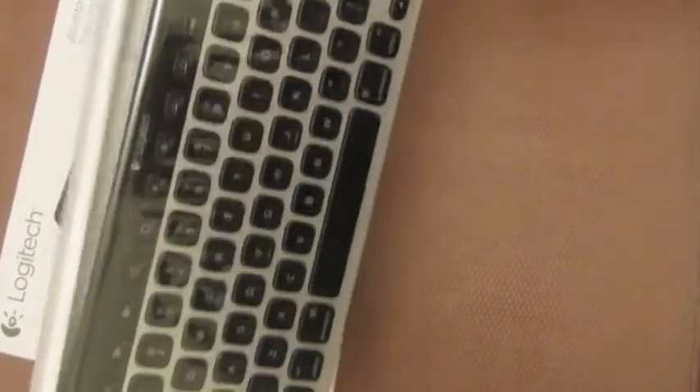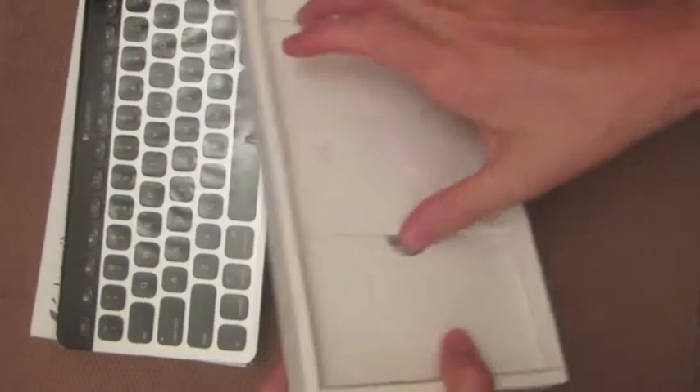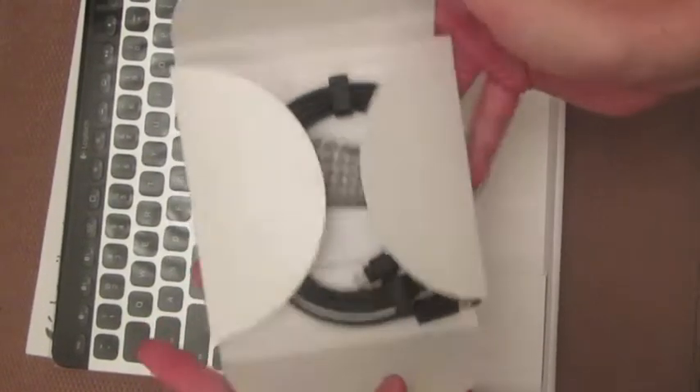Logitech keyboard, very similar to the Apple experience. That's the keyboard. In the box, you get a lot of goodies.